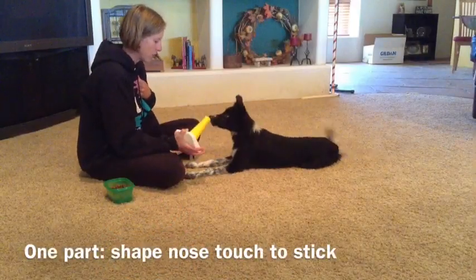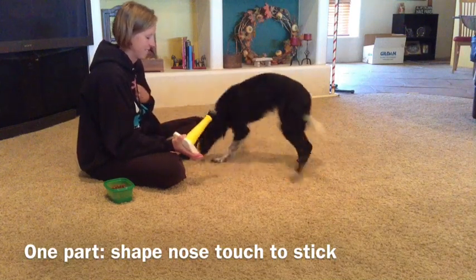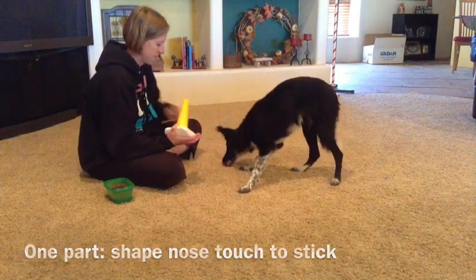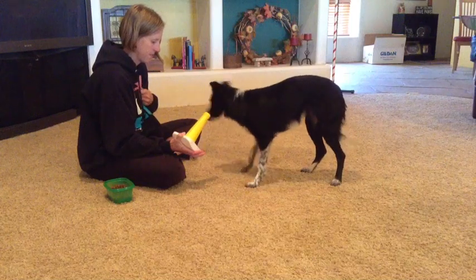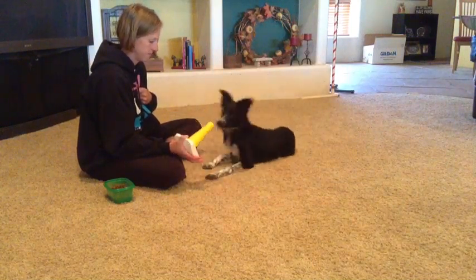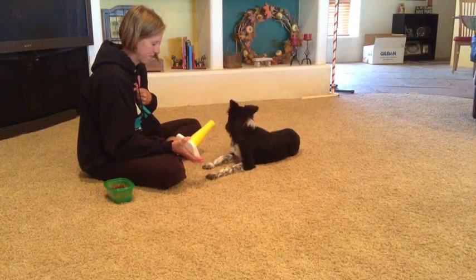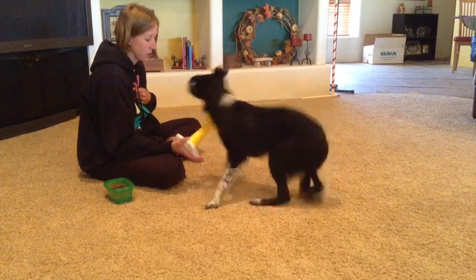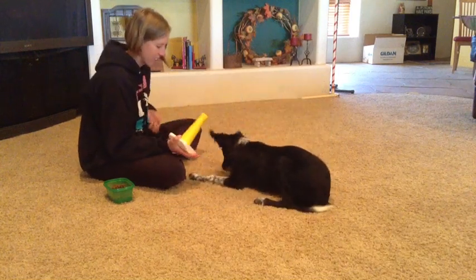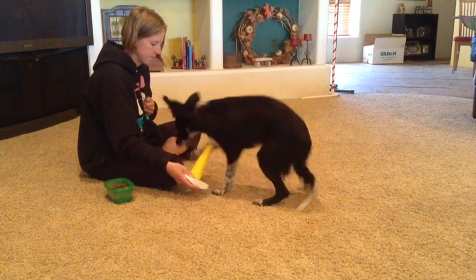The first step is to just build value on the top of the stick. You just want your dog's nose to touch that, and be pretty deliberate here. I'm shaping that behavior here with XO. She's never seen this before, so she's offering a whole bunch of little behaviors. I'm just waiting until she gets close with her nose, marking it with a yes and giving her a cookie.